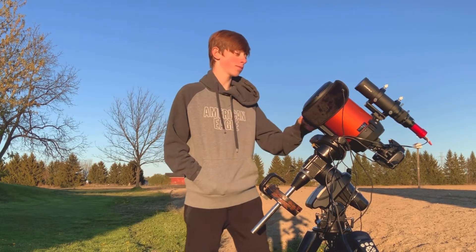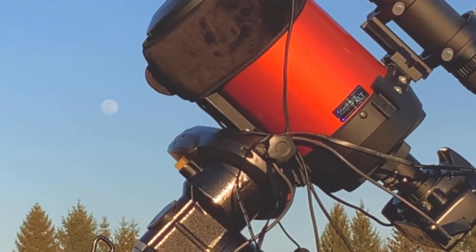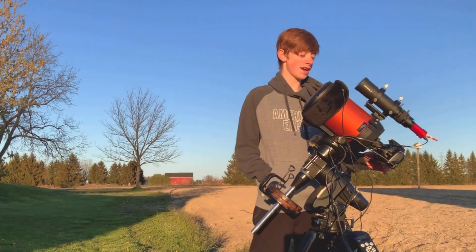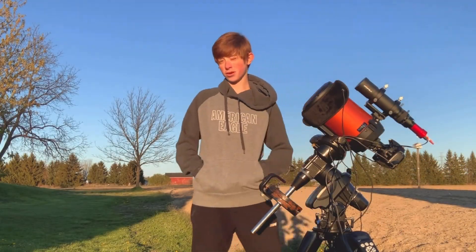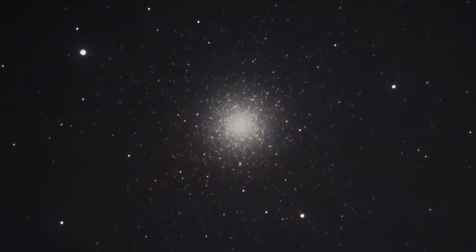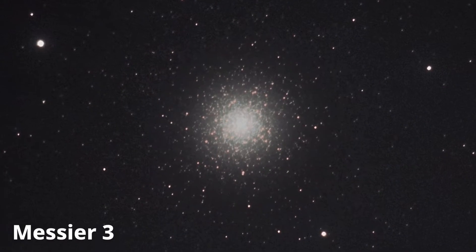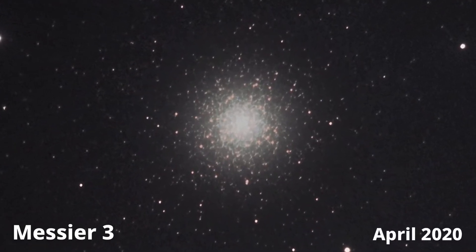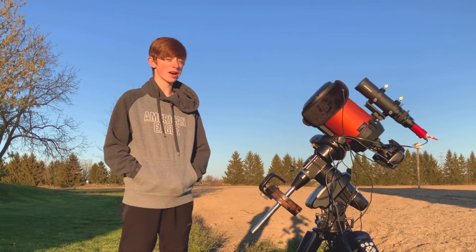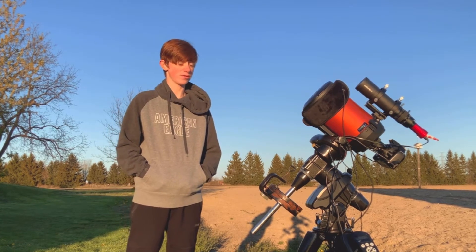Tonight I'm going to shoot it with my Celestron C5 SCT with my Canon 450D at the native focal length of 1250mm at F10. I have shot globular clusters at F10 before — I shot Messier 3 and it looked really good. Tonight I'm hoping I can do a better job now that I have auto guiding and my collimation all figured out.